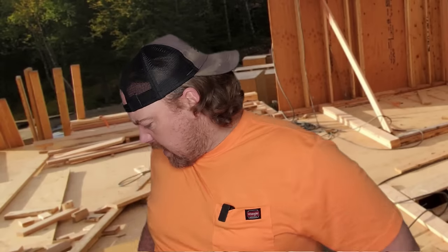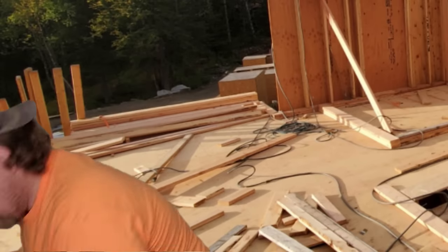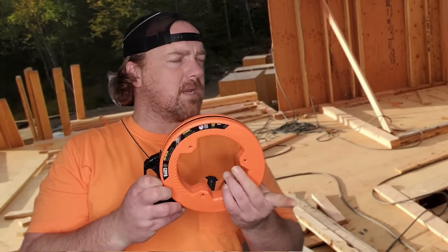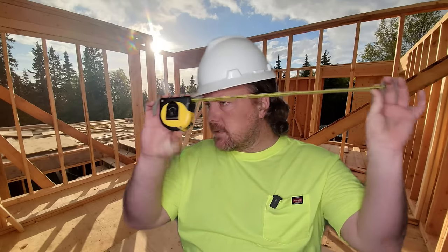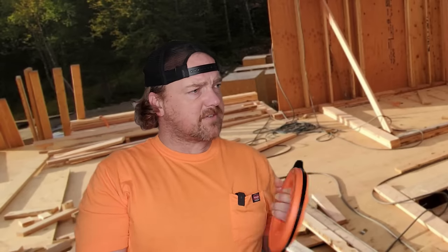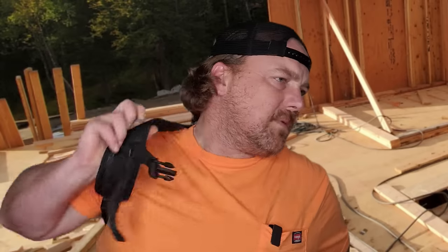All right, Sparky, you're wasting my time. I need to get back to work. You got a tape? A tape? Yeah, I got a tape — orange and black, baby, the only way to go, made by Klein. Not a damn fish tape — a tape, to measure things! Why would you measure it? It's 50 feet, it says it right here.